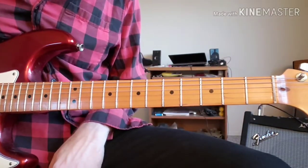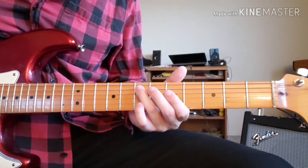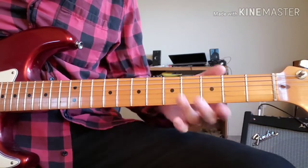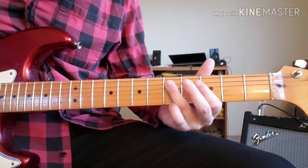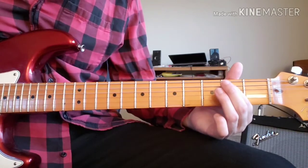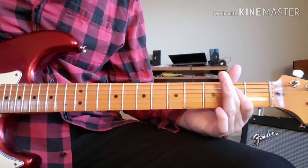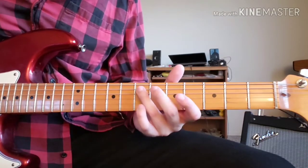The 2nd variation on this riff would start the same way as the 1st variation with those same first four notes. But the rest of it would be all on the A string: 5th fret, 3rd fret, 5th fret, 3rd fret, 2nd fret. A little bit faster... Now the whole 2nd variation played all together slowly...